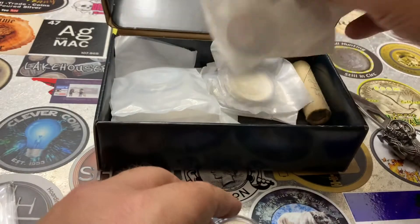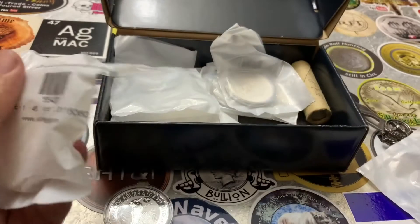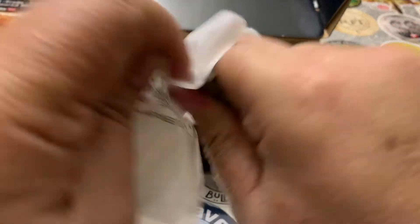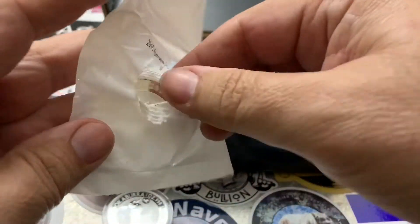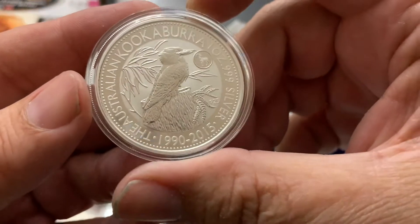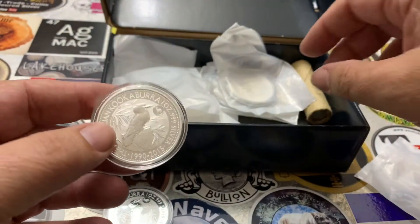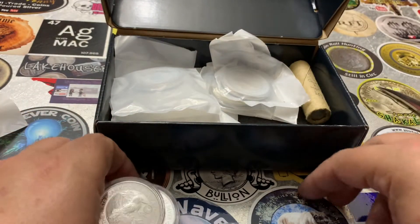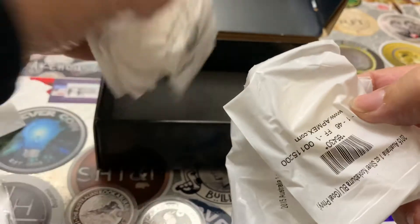I bought 10 of them and had never unboxed them, so they're still in their original plastic bags. I was cleaning out a drawer, saw the box, and didn't even think there was anything in it — I must have put it away after receiving it. We have 10 of them.